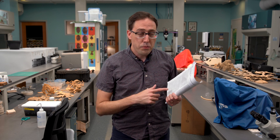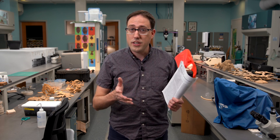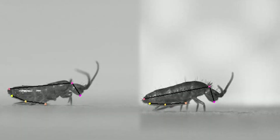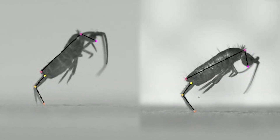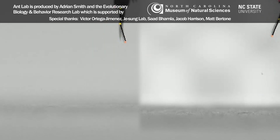I thought this research paper was really great — I'll put a link to it in the video description so you can go read it for yourself. I'm glad the authors shared their videos with me so I could tell the story here. I've actually been collaborating with some of the same group to study the jumps of terrestrial springtails, so you can look forward to even more videos like this on this channel in the future.